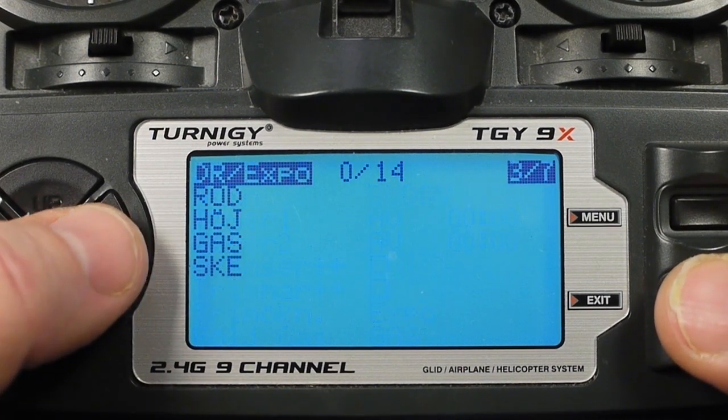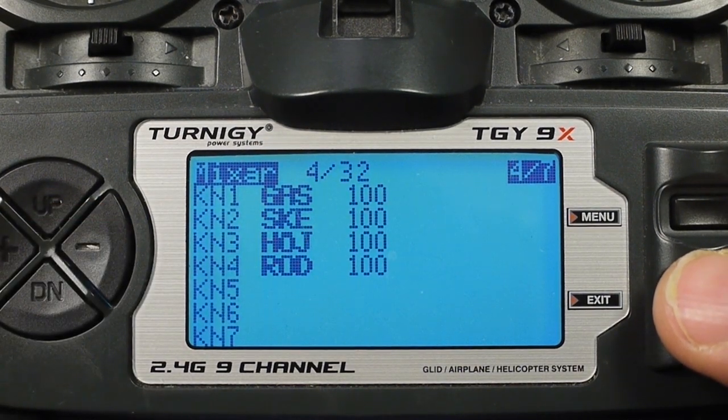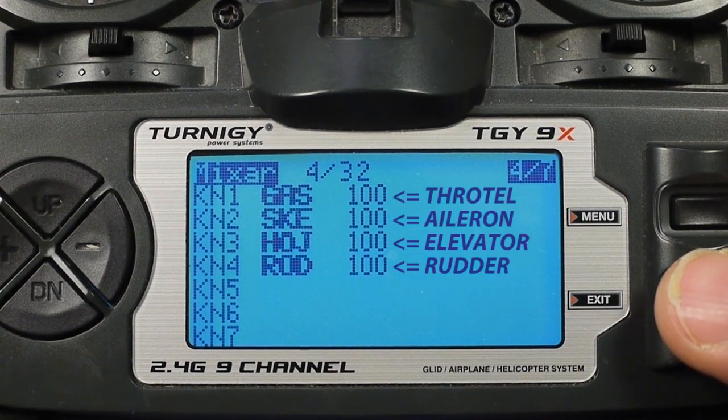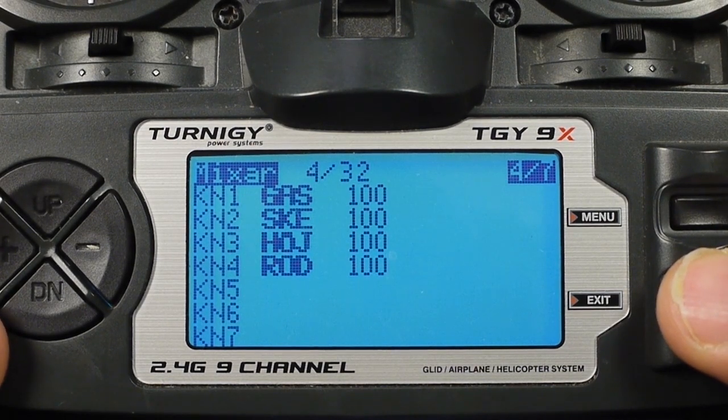The next step is to go into the mix menu. My menus are in Swedish but everything is in the same place. As you can see, this is my default configuration — I'm running throttle, elevon, elevon, and rudder. That's my standard setup. This is all we need to do with this radio. It's 100% on all channels and we're just using the first four channels, because those are the only ones that are transferred in the master buddy setup.